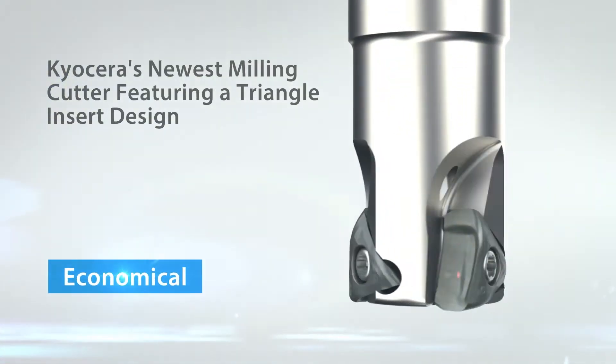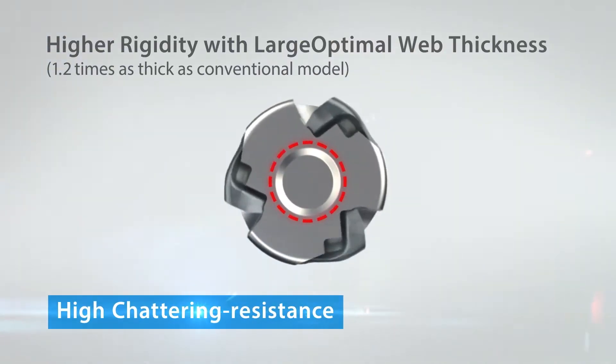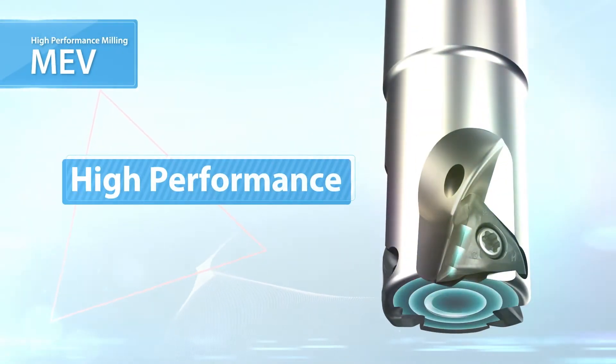Kyocera's newest milling cutter featuring a triangle insert design for stable machining and excellent shatter resistance. Introducing the MEV high performance end mill. The key is a unique vertical triangular insert.